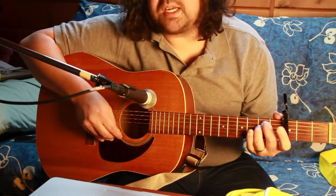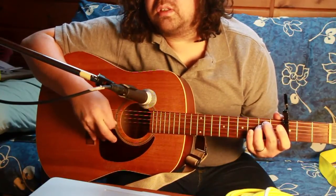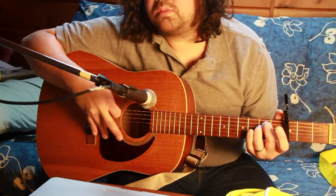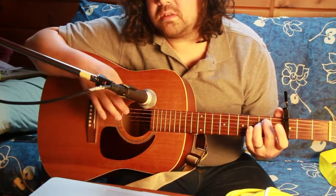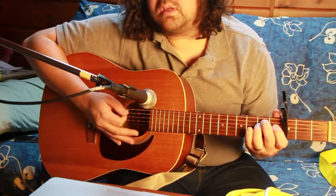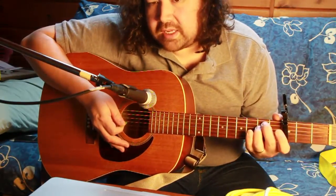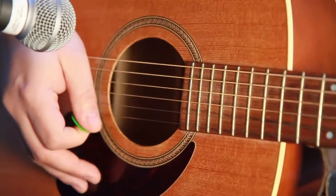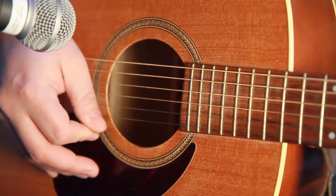The song opens up with a strum from the top down, so it goes... So fast it sounds like this. Starting at the beginning of the track is when you roll down...